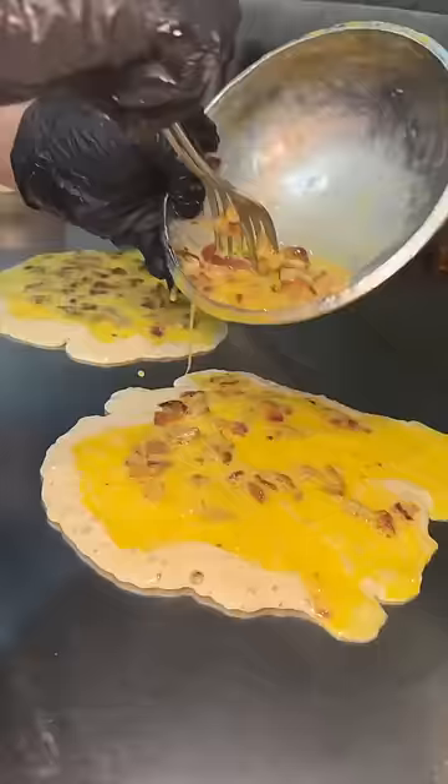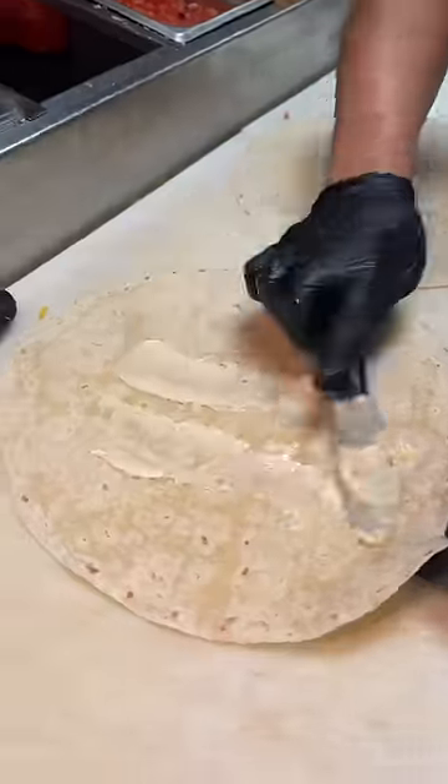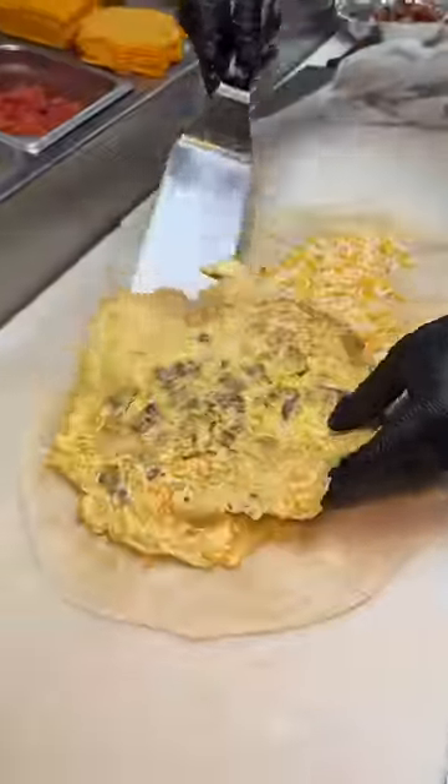Every last drop. A drizzle of oil, and they both get flipped. Then two buttered and heated up tortillas get a nice line of shredded cheese. The pancakes get flipped again and slid on top of the cheese.